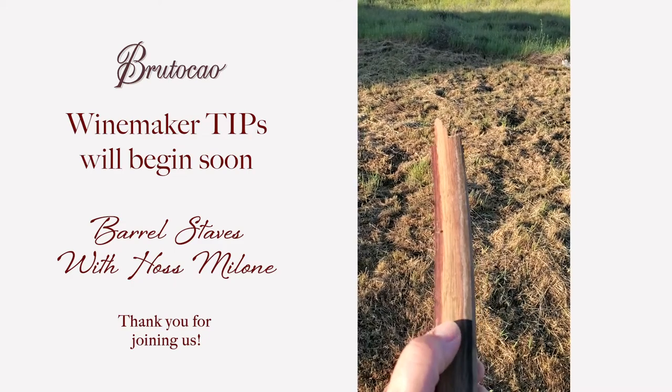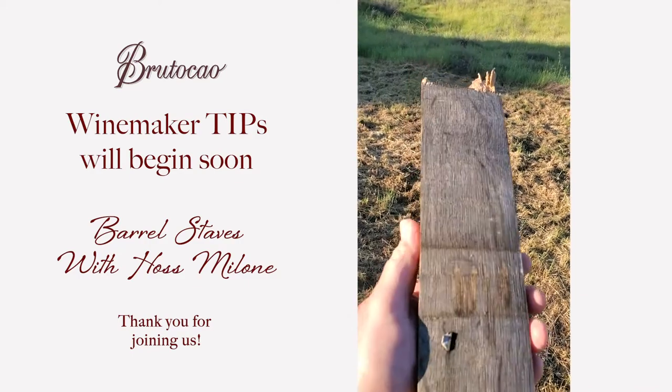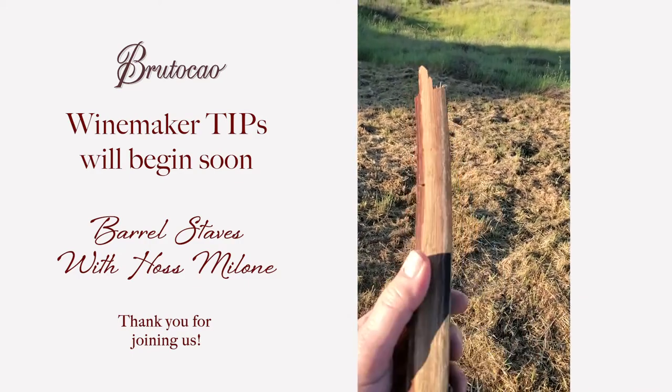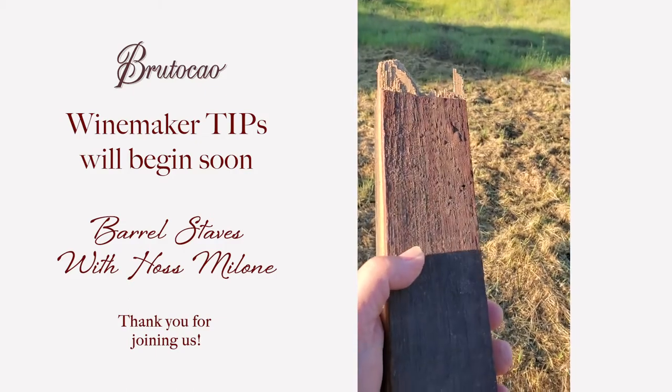That's raw wood right there that's never been toasted — that's the outside of the barrel, so it darkens up from aging. It's a small penetration just from aging. So that's what we're looking at — that's a barrel stave.